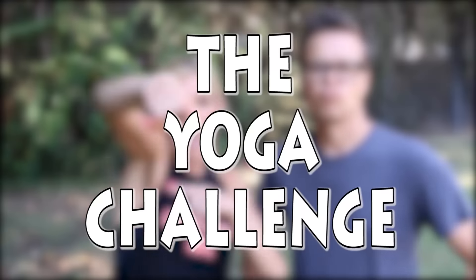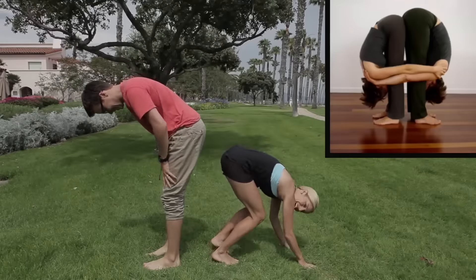Covered in ants! Hey Zam Fam, it's Rebecca and I'm with my hubby Matt Slays for another Marriage Monday. Now we're outside today because we're going to be doing the yoga challenge. We tried the yoga challenge a while ago and Matt ended up farting in my face. We thought we would do it again because there were a lot of yoga poses that we didn't get a chance to do. So we had you guys tweet and Facebook us different yoga poses and we're going to try and attempt to do them.